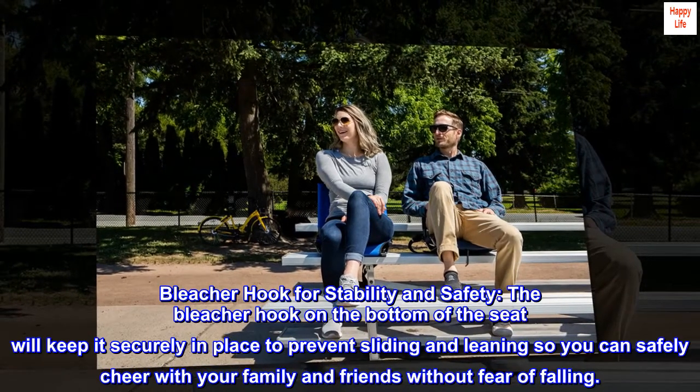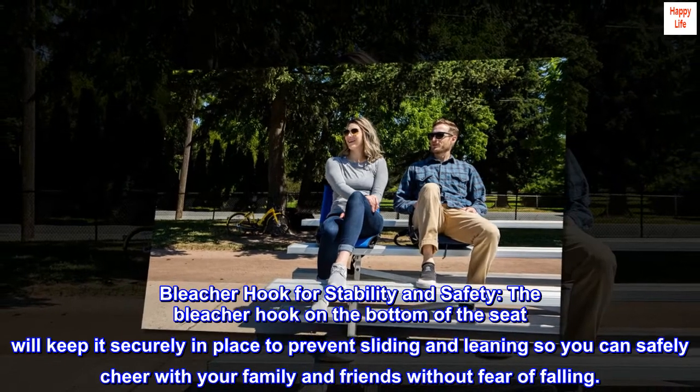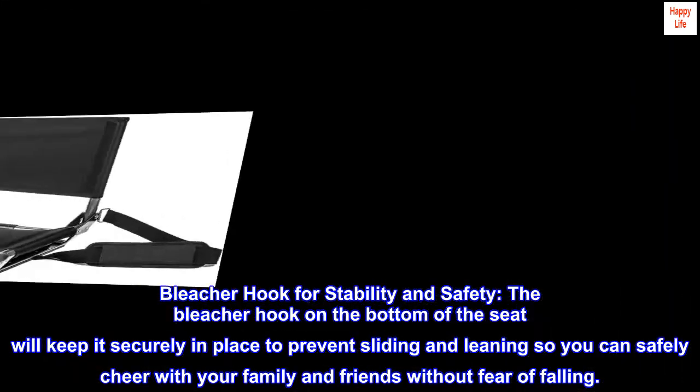Bleacher hook for stability and safety — the bleacher hook on the bottom of the seat will keep it securely in place to prevent sliding and leaning, so you can safely cheer with your family and friends without fear of falling.